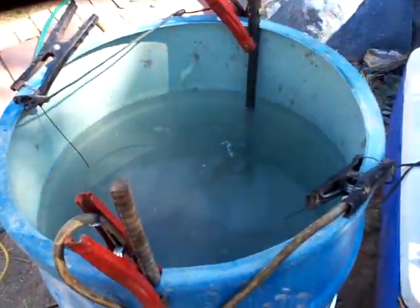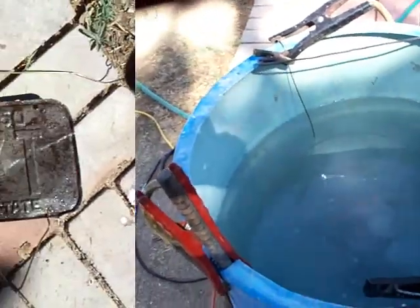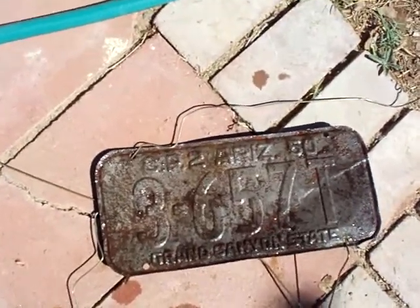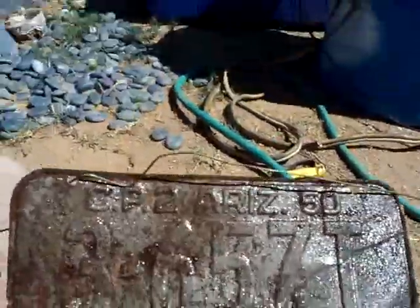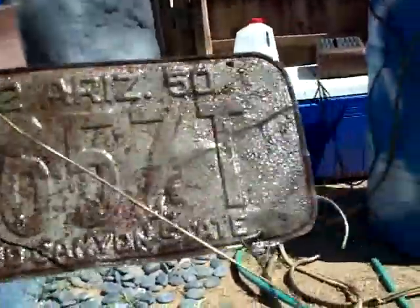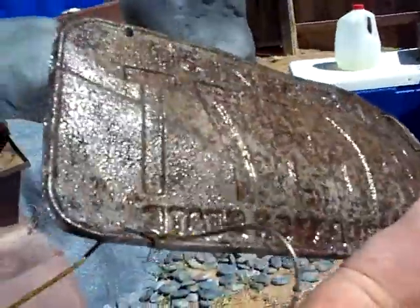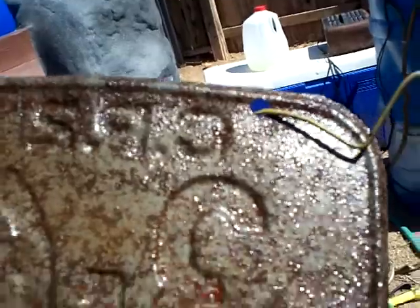We always got somebody that's got to be a redneck and jump in feet first, so don't be a redneck. This is about three and a half hours in the tank — a 1950 Arizona license plate. I thought it said 1960 when I started. You can pretty much see that there is not much rust left, and it will continue to clean this license plate.